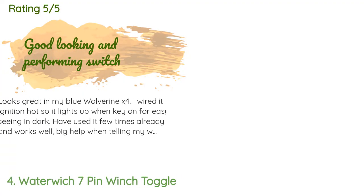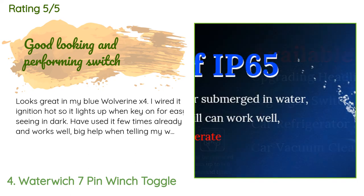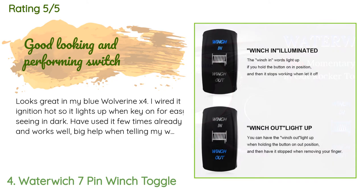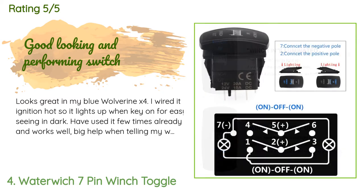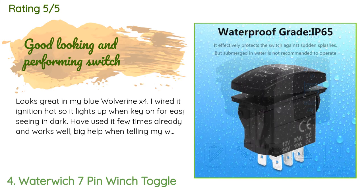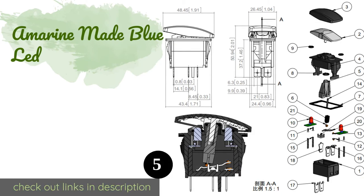A customer said: 'Looks great in my blue Wolverine X4. I wired it ignition-hot so it lights up when the key is on, for easy visibility in the dark. Have used it a few times already and it works well — big help when telling my wife to let out or tighten the cable, with the markings on the switch.'